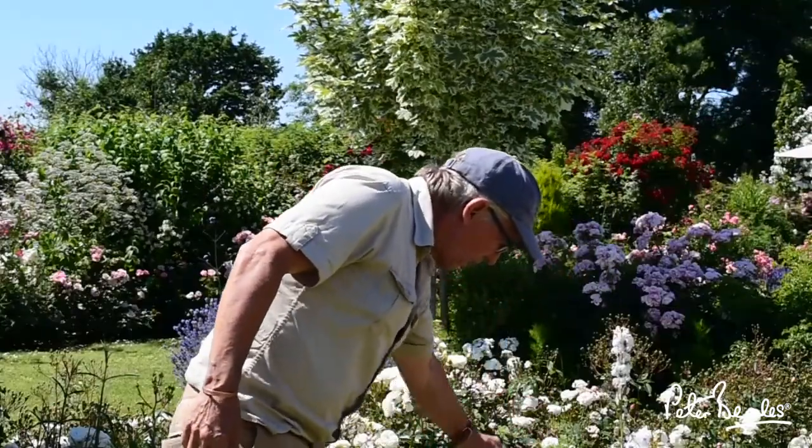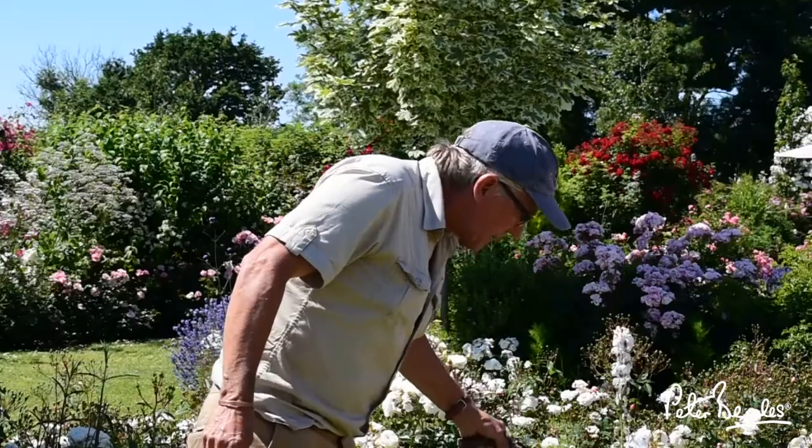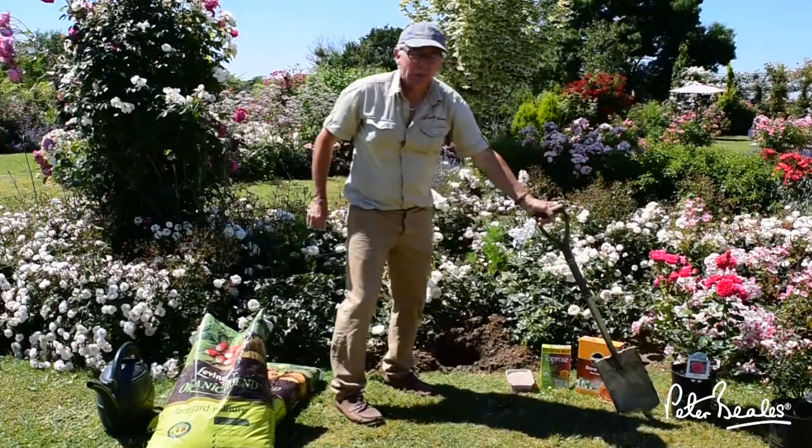You can see I've prepared the hole here already, so it's a spade's width and a spade's depth — nice and deep, perfect for it. As you can see here the rose will fit in there perfectly. There's the spade and you can see that also allows enough room for the compost.